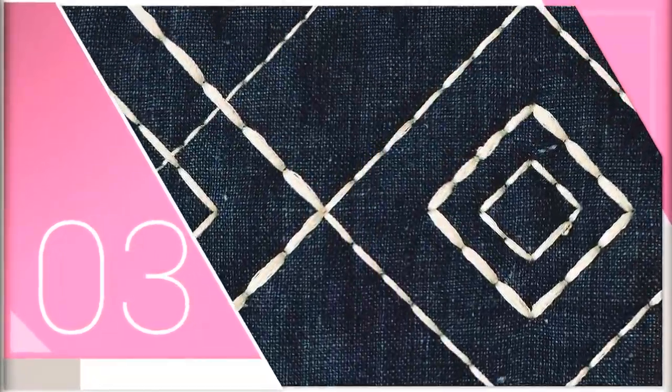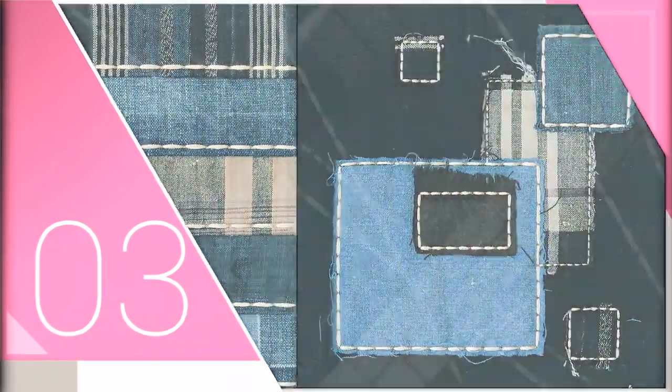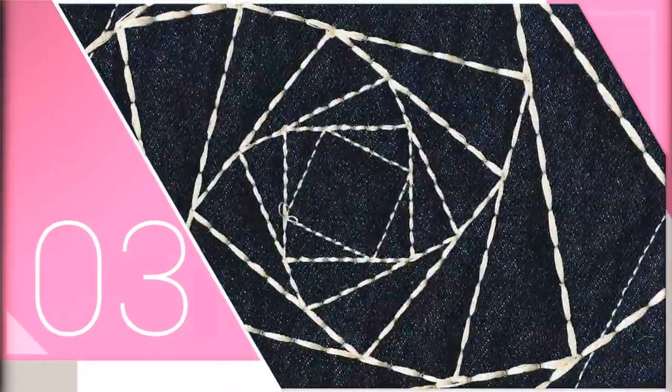We chose for this collection three sizes for the blocks in this project. The different backgrounds, even by themselves, without any stitching, create a beautiful Patrick style indigo quilt.